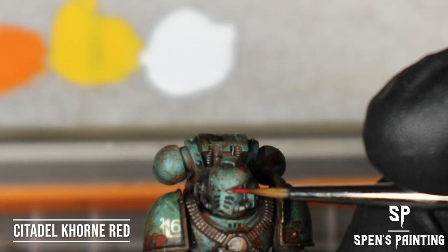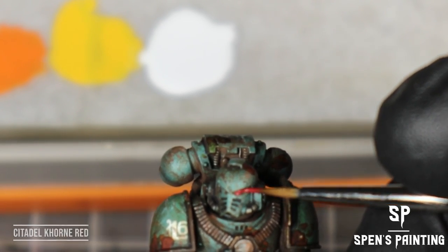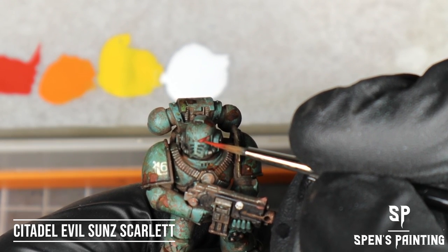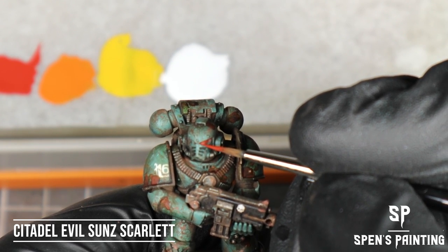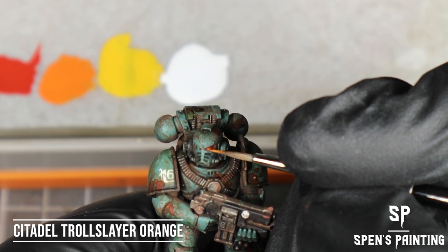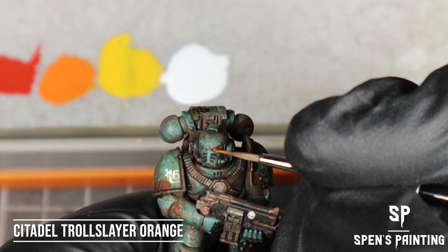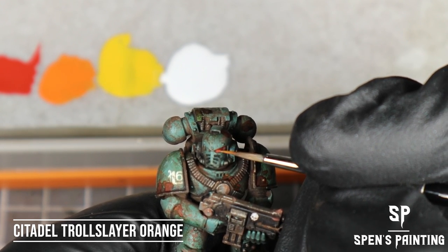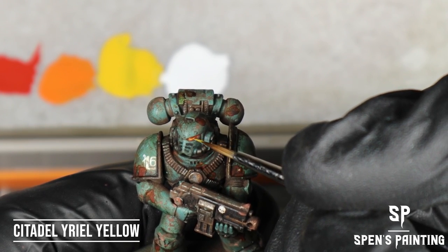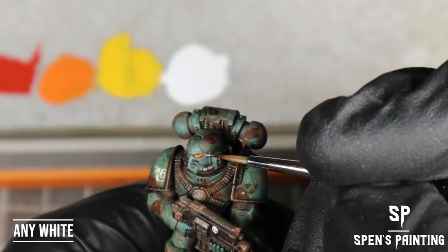On to the eye lenses — we're going to start by painting the whole lens in Corn Red. Then we're going to paint most of the bottom half of the eye lens with Mephiston Red, and then paint the lower third of the eye lens with Evil Sun Scarlet. Then we take Troll Slayer Orange and create just a crescent line across the bottom of that lens. Then Arial Yellow to create a small line within that Troll Slayer Orange line. Finally, put a dot of white in the back corner of the lens to create a little bit of a shine.